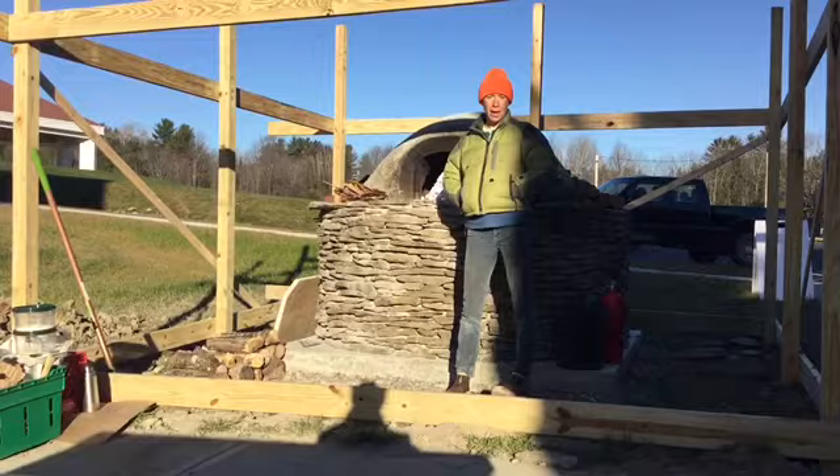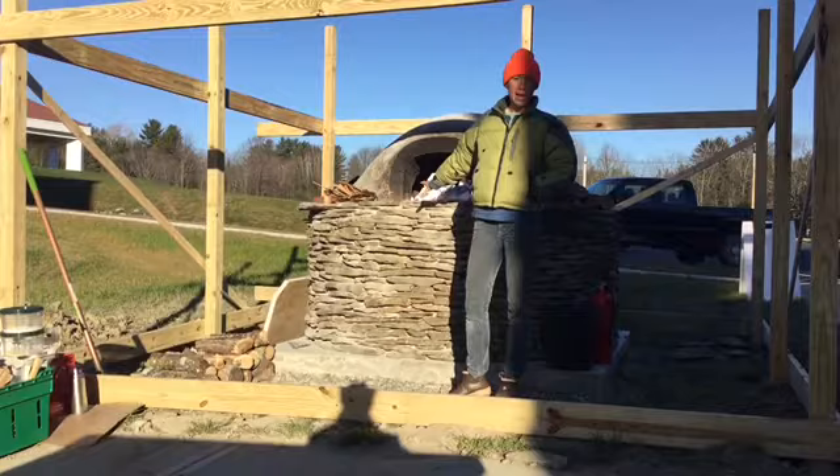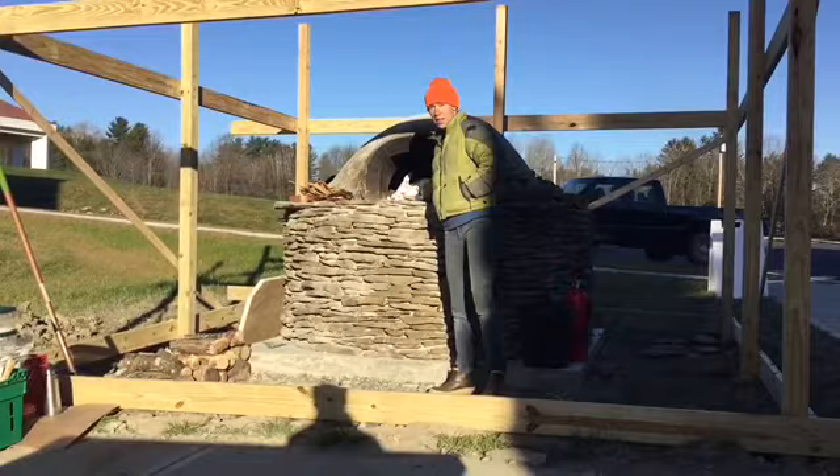Right now I'm going to show you how to light the fire — the initial fire in the oven — and then we'll come back about three or four hours later, because it's pretty cold out right now, and start baking some pizza. The main principles to keep in mind are that this oven has a lot of mass in it, and it takes a lot of time to heat up that mass.